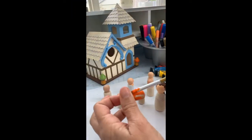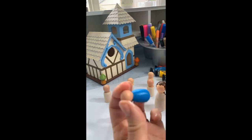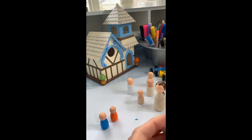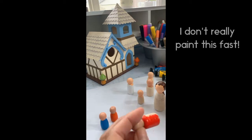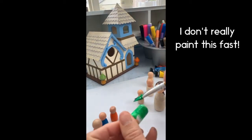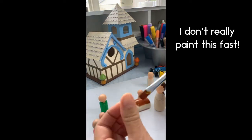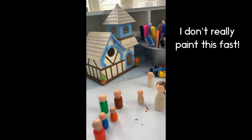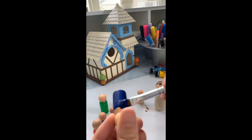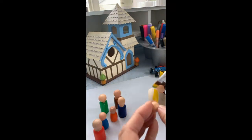Hi everybody, this is Victoria and I'm actually doing voiceover on this film. As you can see, I've taken my little peg people and I'm just blocking in all of the bottom parts. I did the faces already, as you can see, and I'm just filling in all of the bottom parts with solid colors. I like to keep things on the simple side.